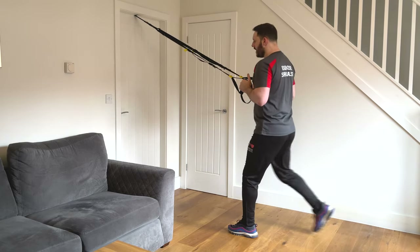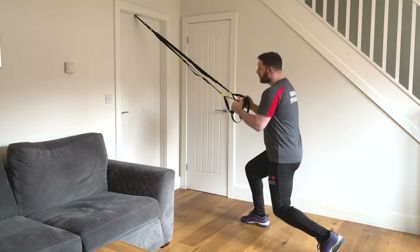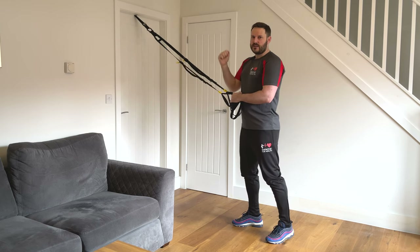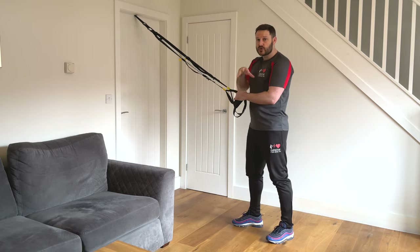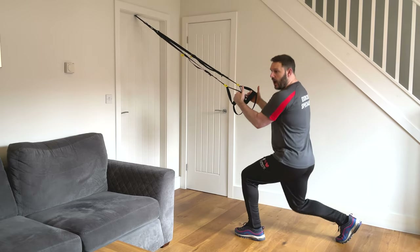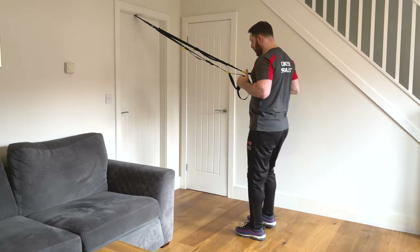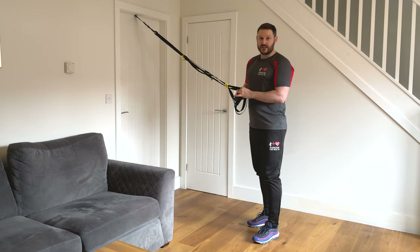Maintain tension on the straps throughout, but don't try to pull on them too much as we discussed with the squat. To make the reverse lunge harder, lengthen the straps so you're further from the anchor point and have less to pull on. To make it easier, shorten the straps so you're closer and have more assistance. The important thing, as with the squat, is to push through your feet — it's the legs that are doing the work, not the arms pulling you back up to the start position.